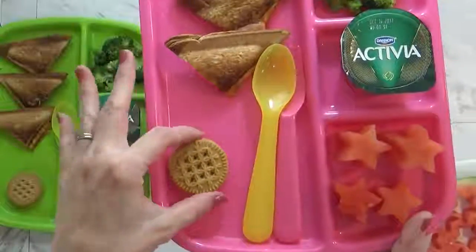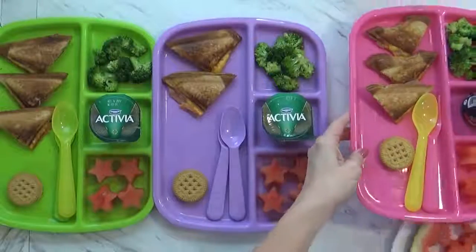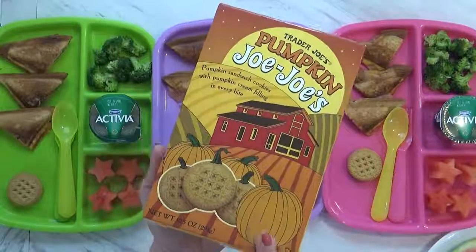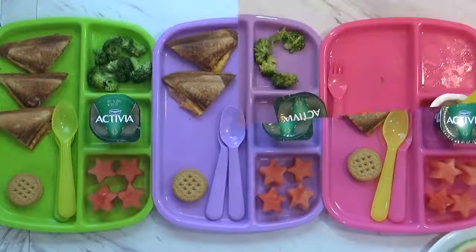I'm gonna try to very carefully remove these without burning myself. And lastly, for a little treat, each kid has their own little pumpkin Jojo cookie. Now these are just like Oreos but I think they're much better — they come from Trader Joe's and are seasonal treats. I'll go ahead and serve these up and then show you what we end up with.